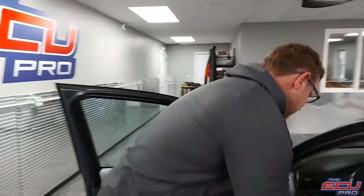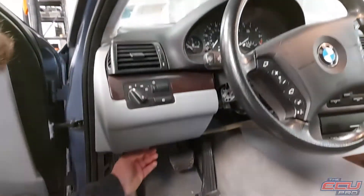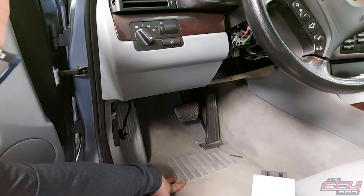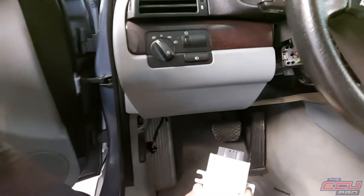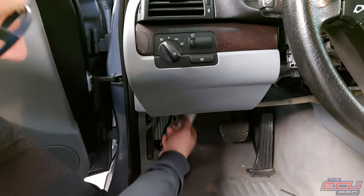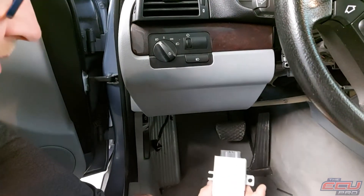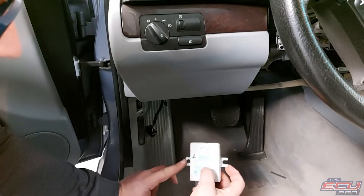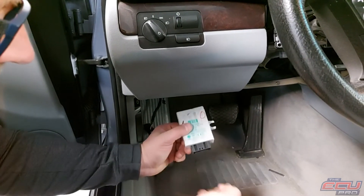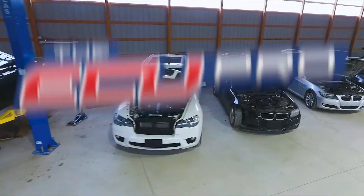For the EWS, we need the EWS and key to make sure we can sync it all together and it'll be plug and play when you get it back. To remove this, driver's side, take the panel down — it's usually two or three screws. This will be mounted up there with one 10 millimeter bolt. Take the bolt out and it'll slide, then disconnect it.